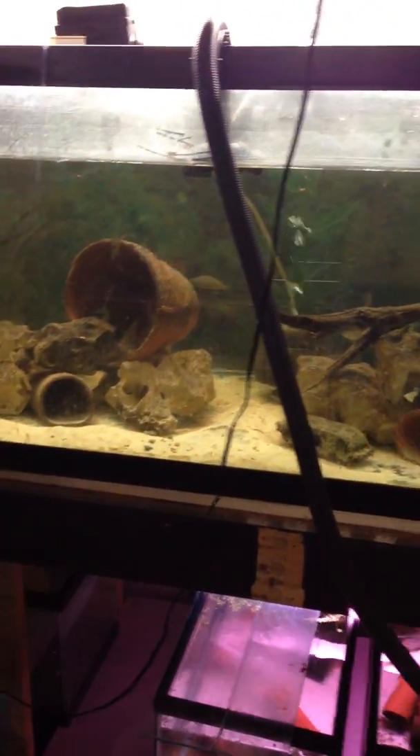Okay, this is for people that can't come and visit. This is the start of our fish room. Hopefully my phone will cooperate and you'll get a quick view.